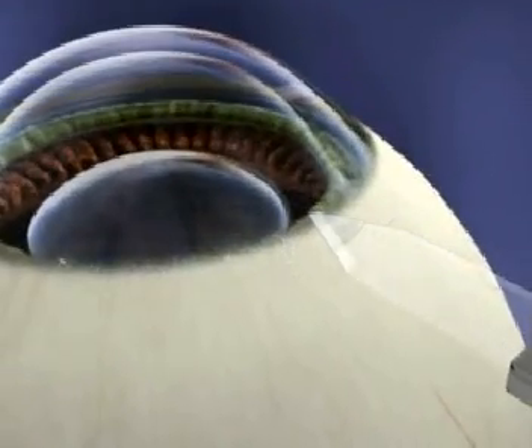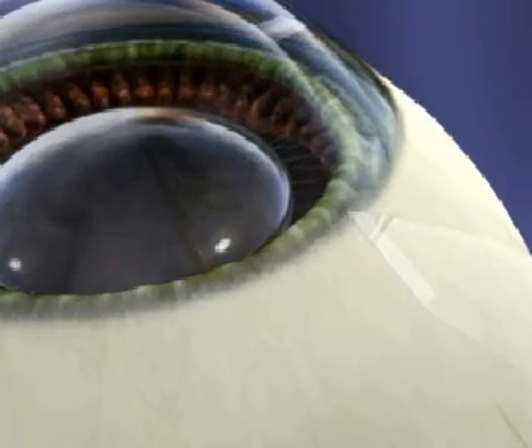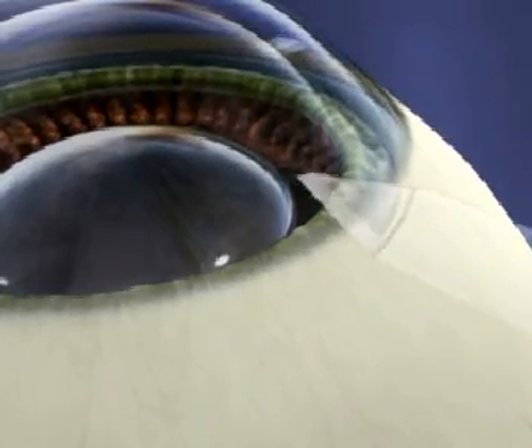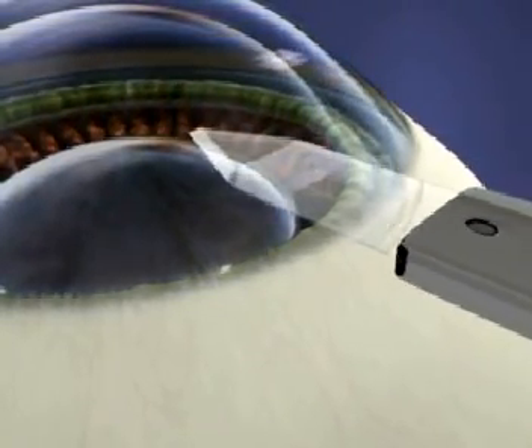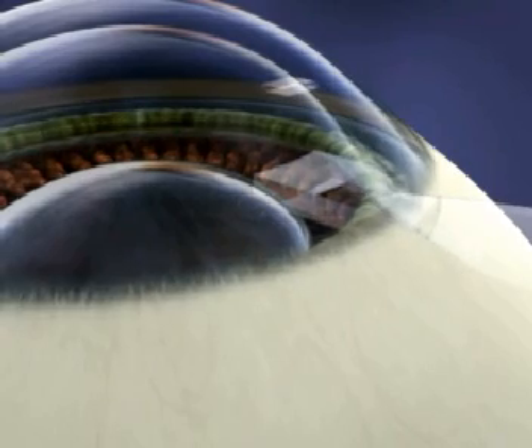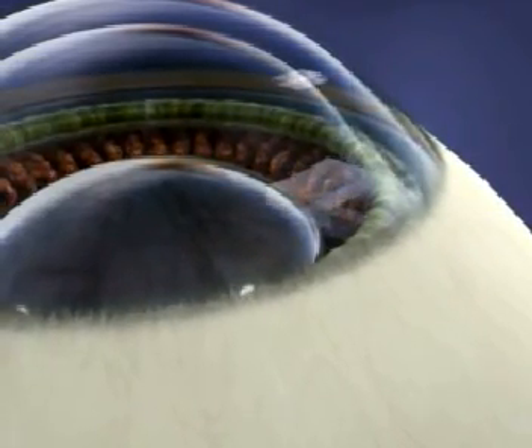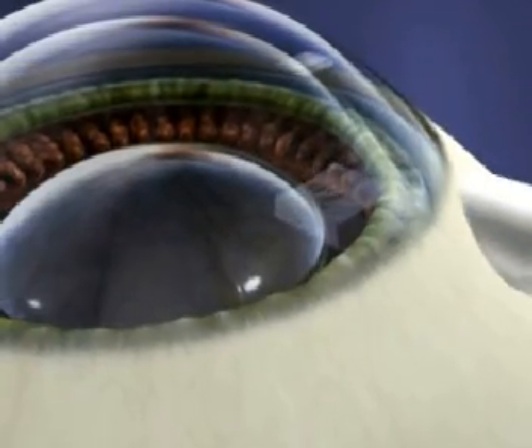When making the clear corneal incision, the temporal approach orients best to the iris plane. This prevents inadvertent touch of the crystalline lens. Using a knife you're comfortable with, make a slow and controlled entry. The clear corneal incision should have a cord length of 3 to 3.2 millimeters, with a 2 millimeter tunnel on a parallel plane to the iris.